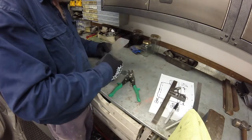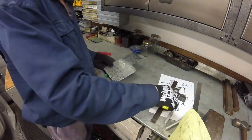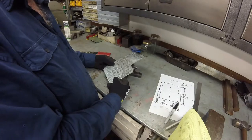Eagle-eyed viewers might have noticed that I positioned the top section of my development on the wrong side in the layout. That happened because I forgot to check the layout against my drawing. Fortunately this is easily corrected by retrimming the top section.